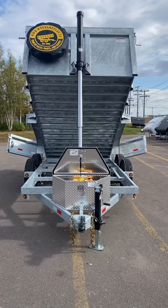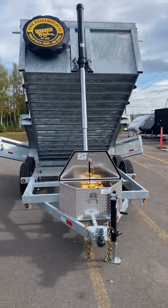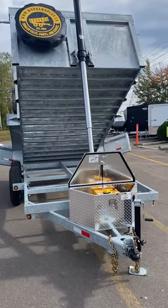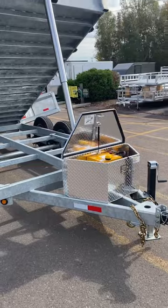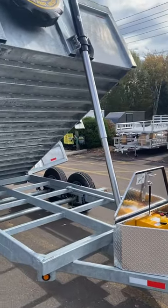Hey everybody, it's Ryan from Work and Play. I'm excited to show you this new private label galvanized dump trailer. These things are built exclusively for Work and Play. We optioned this model with a three-stage telescopic hoist on the front.